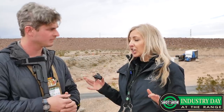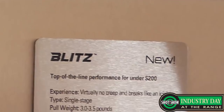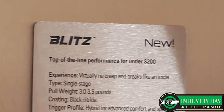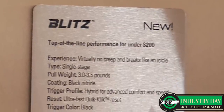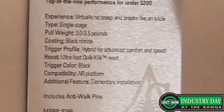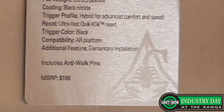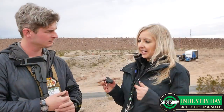We also have a completely all-new trigger called the Blitz. As you'd expect from the name, it's really fast on the reset and it's the best trigger you can get for under $200. It's going to have a super crisp pull — it breaks like an icicle. Pull weight is three to three and a half pounds. Great for competition, great for just going out and having fun at the range. With the crisp reset and minimal over-travel, you can stay on target really well and get fast follow-up shots.